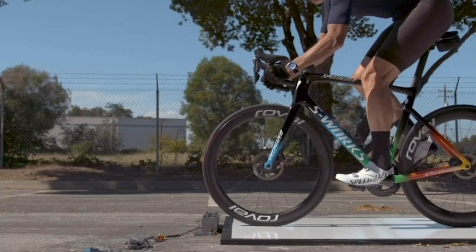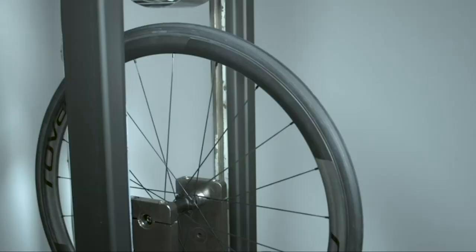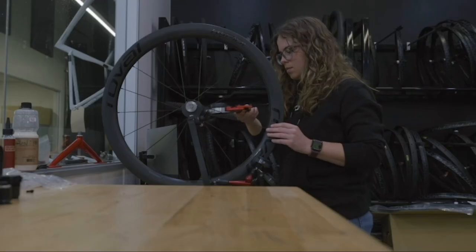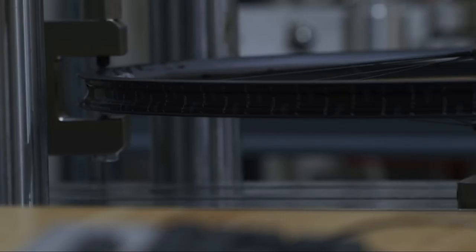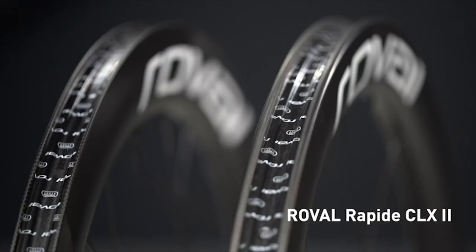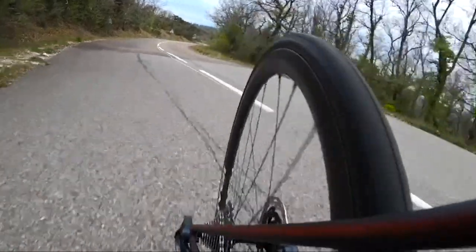We tested over 150 iterations and 1,000 wheels to ensure high-pressure road tubeless was fast, durable, and easy to use. Engineered around a 21mm inner width hooked rim, these are the strongest road wheels we have ever made. They far exceed the UCI impact standard of 40 joules, almost doubling the standard and taking into account realistic road tire pressures.